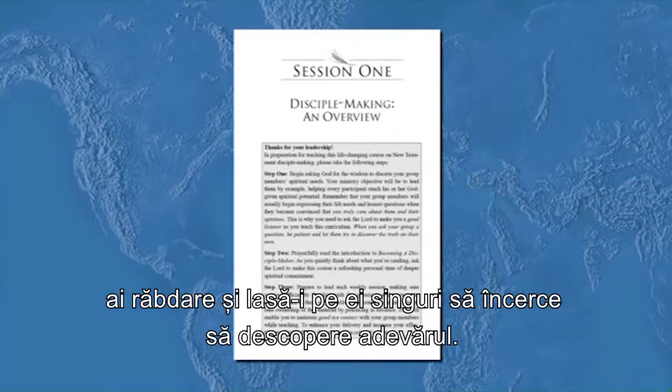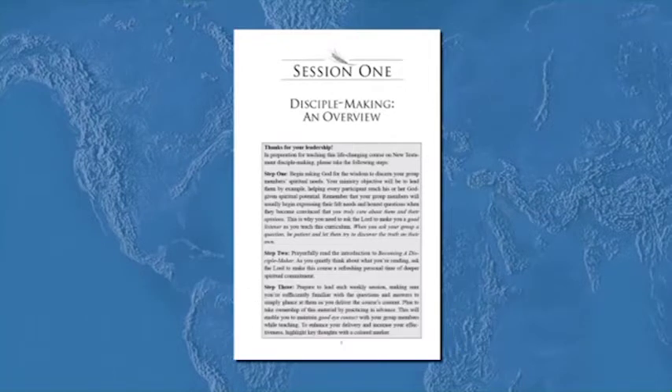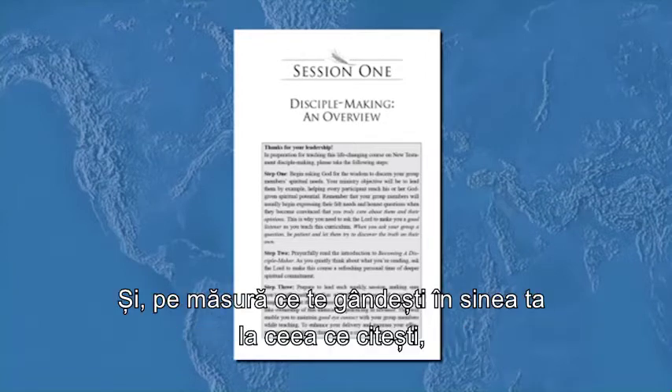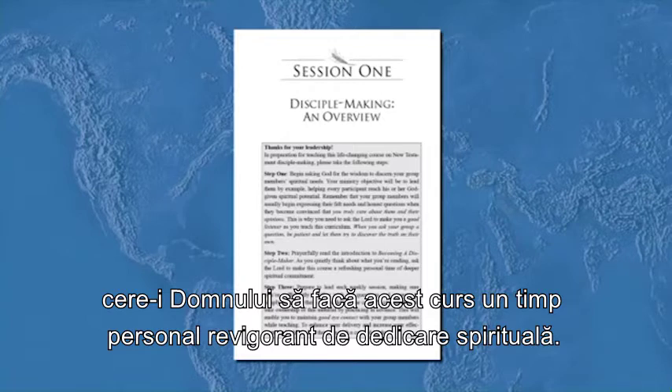Step two: prayerfully read the introduction to Becoming a Disciple Maker. As you quietly think about what you're reading, ask the Lord to make this course a refreshing personal time of deeper spiritual commitment.